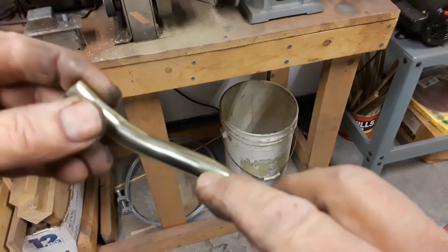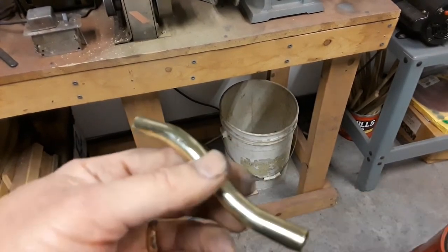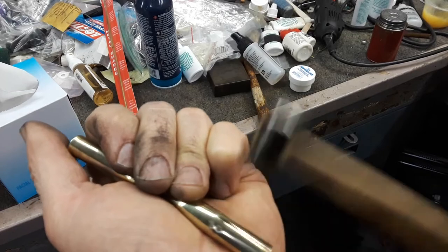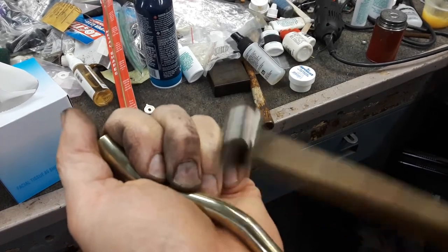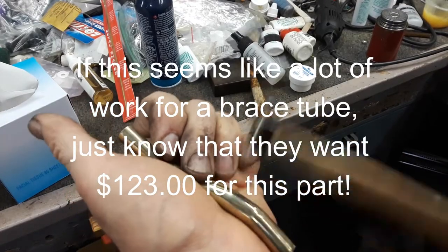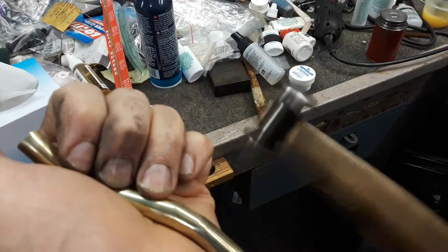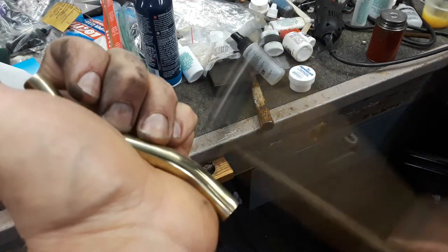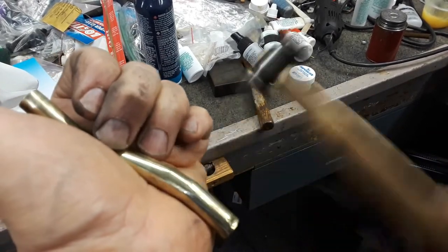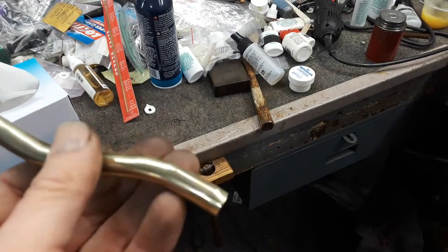There's a little bit of a bump there and there. We're going to clean those areas up, do some dent work on that, and then scratch brush this and put it on the horn and see what it looks like. Get those to come down. That's looking nice. I'm going to scratch brush this and see where it's at and see what it looks like on the horn.